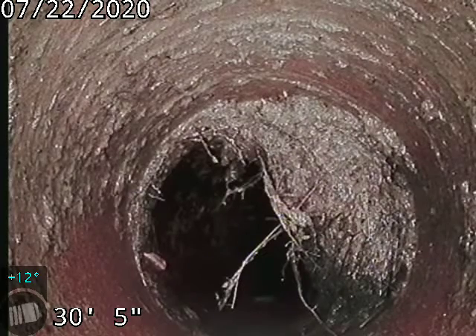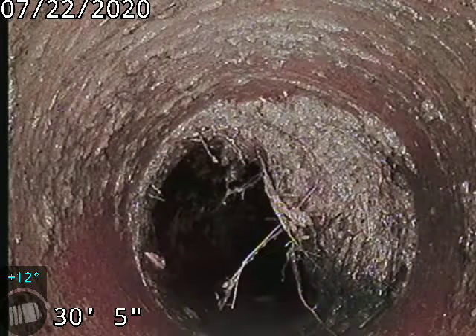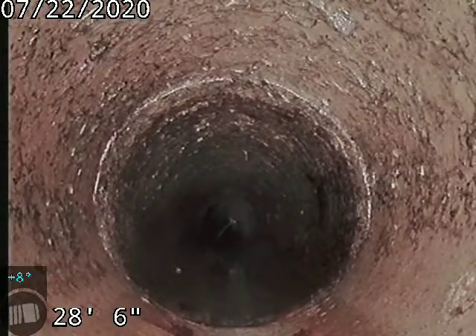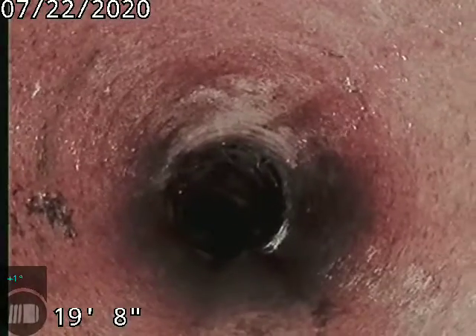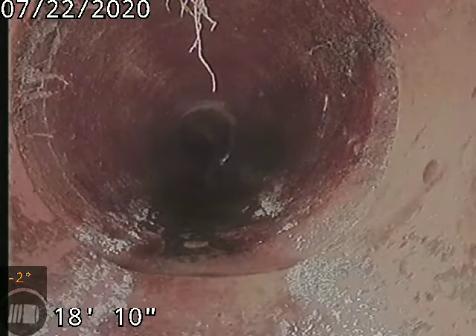You can still see some pretty heavy root intrusion there — about half the pipe. The sewer line is definitely showing some signs of deterioration. There's a small stress crack just after that joint; you can see it on the left side of the screen.